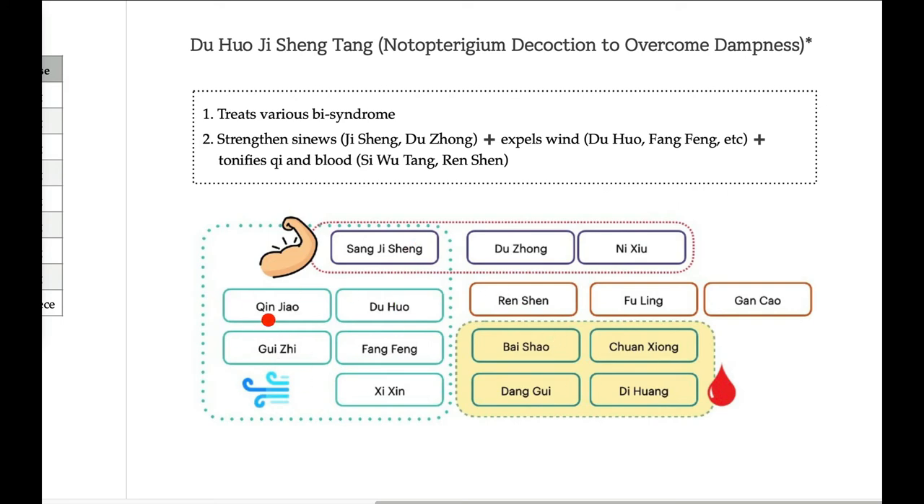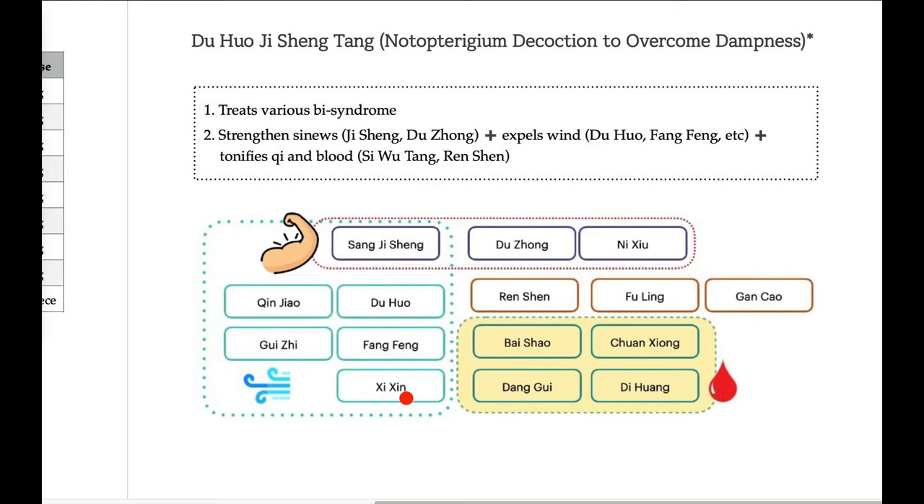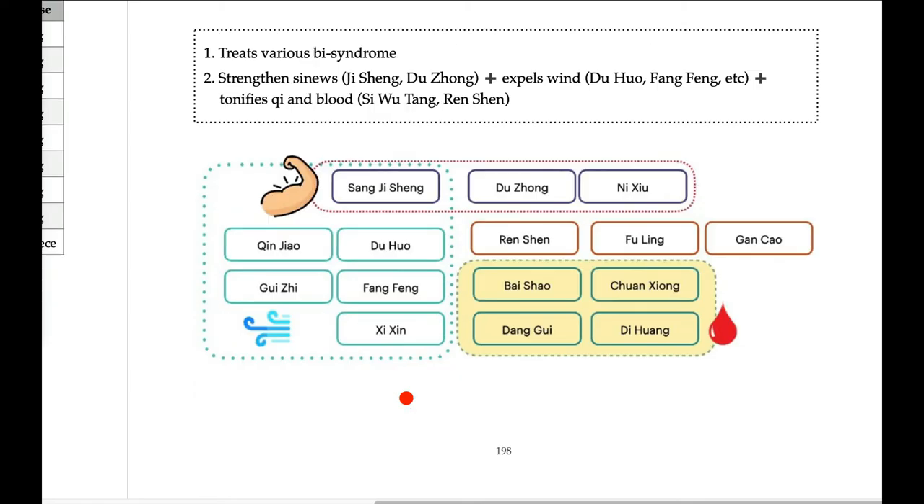Now look at this side: Xi Xin, Duhuo, Gui Zhi, Fang Feng, Xi Xin — these treat external wind, so wind and damp. So Duhuo Jisheng Tang treats excessive condition and deficiency condition at the same time. So it is like a shotgun — it has a wide range of treatment options.